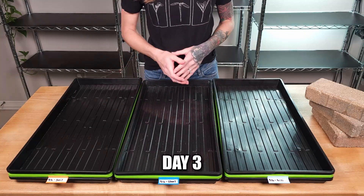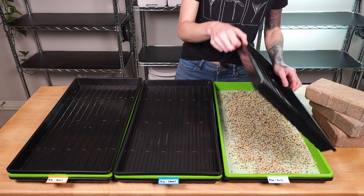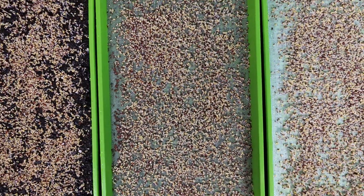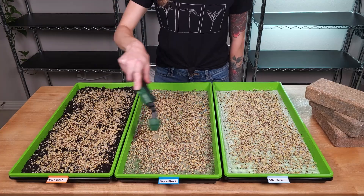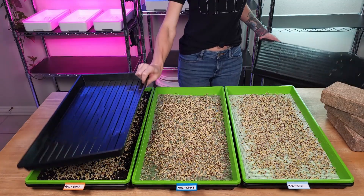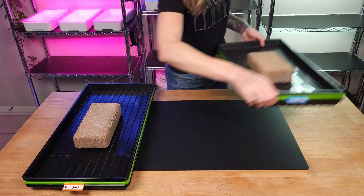It is the morning of day three for all three of these trays and they've been germinating for two full days. Let's go ahead and take a look at their germination. So far it looks like all three of these trays are germinating at the exact same rate. Since they're not ready for the next step yet, we're going to get all three of these trays watered and put them back on our shelf to germinate. I'll see y'all soon for another update.